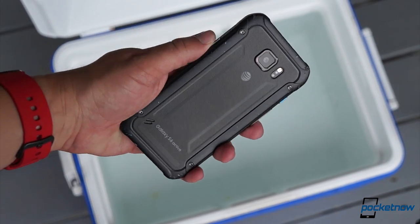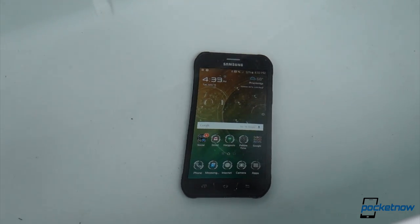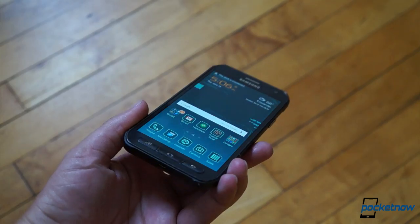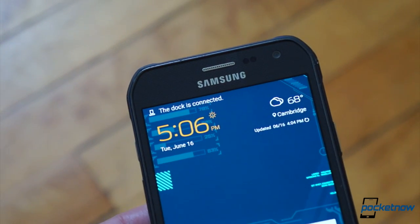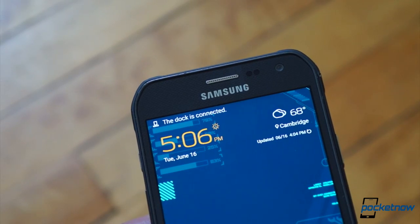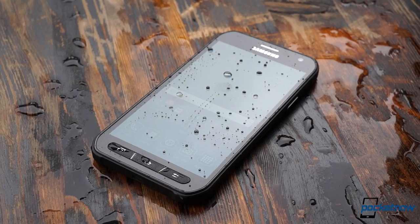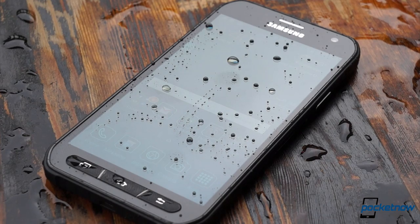Washing it off afterwards is a cinch. These are by no means final conclusions, though, because we've only had the phone for a day. In fact, as this video goes to the server, our S6 Active review unit seems to think it's on a dock, even though we don't have a dock for it and don't know that one is available. We also don't know whether that's because of impact damage or water damage, so we're letting it dry out for a few hours and will report back in the full review.